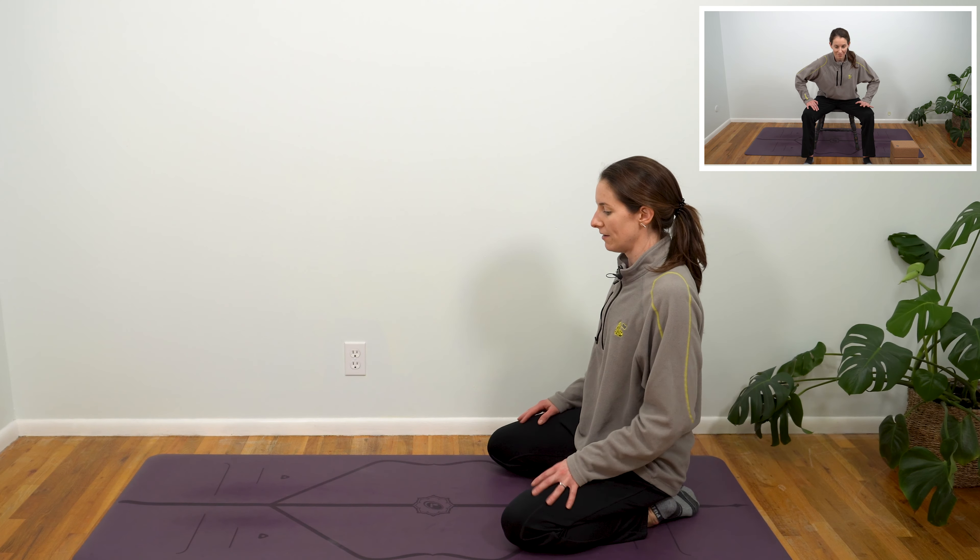Breathe into your left rib cage. Inhale, back through center. Maybe take one more really great stretch here with me, lifting off of your palms. And then as you're ready, begin to walk those hands back, lifting your chest.